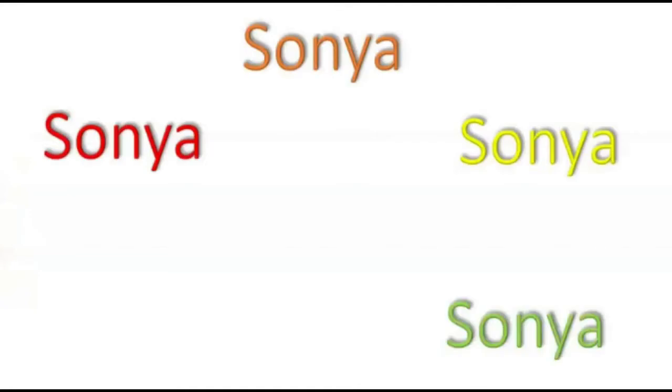Hey guys! Welcome to SupersoniaVision. So today I'm going to be showing you a video of me drawing a stormy cloud with a lightning bolt, and it's going to be a time lapse. So yeah, let's get to the video.